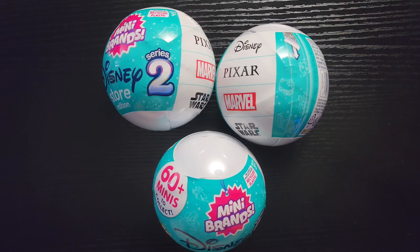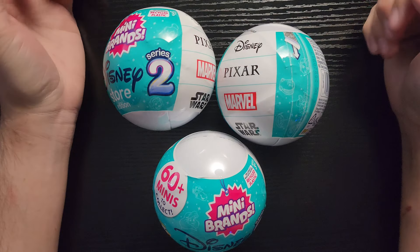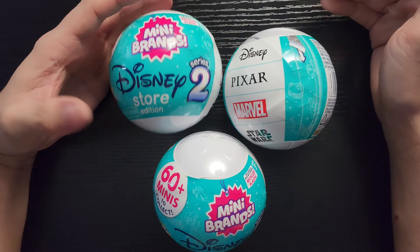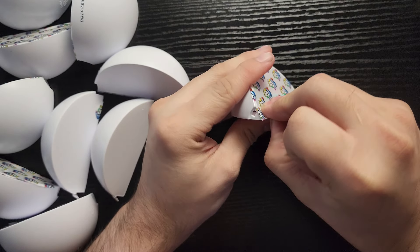What is up guys, welcome back to my channel. We have got Series 2 of the Disney Mini-Brands — I finally found them at Target. Let's get into opening these. Alrighty guys, let's open up these balls.